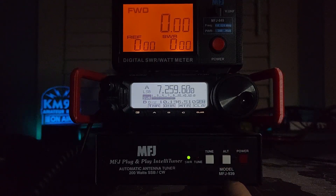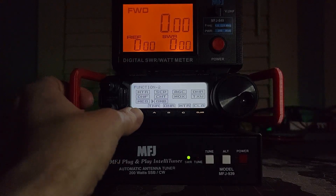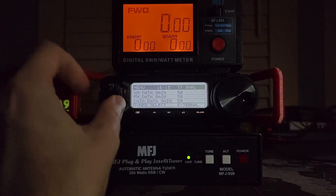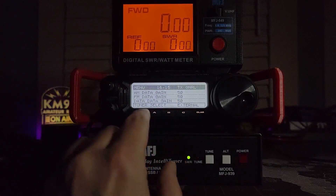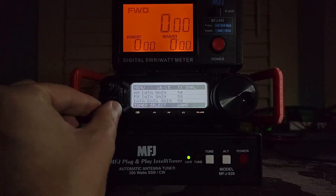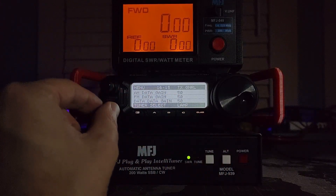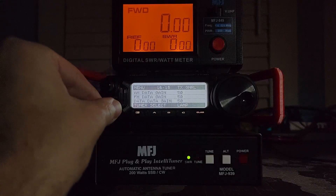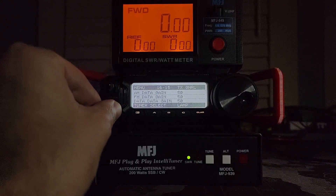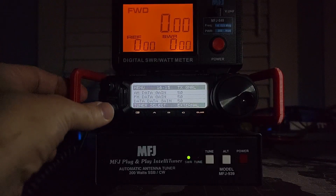This is the MFJ939, specifically the MFJ939Y model, which means it comes with a special fancy cable. That special fancy cable enables us to go into the menu system on this radio. We need to scroll down to 1615 tuner select and we need to choose external. There's a couple of choices here: ATAS, which is that fancy screwdriver antenna they have; linear amplifier or lamp, which means use the tuner built into your amplifier and send ALC key on the back. You can turn it off or set it to external, which I have it set to.